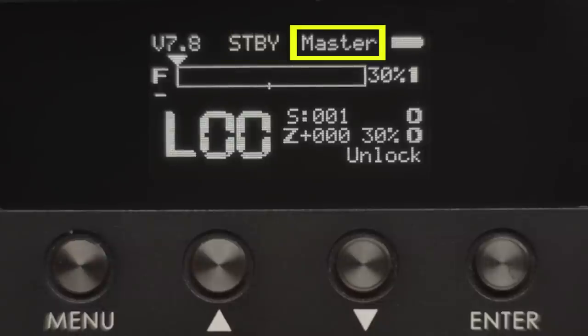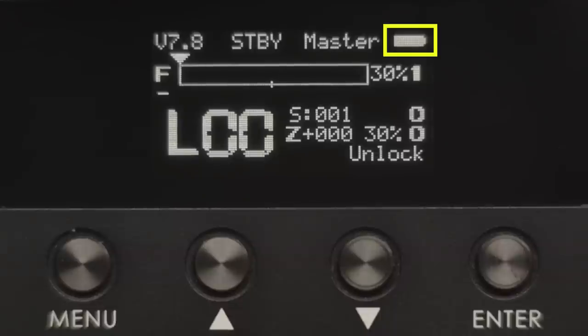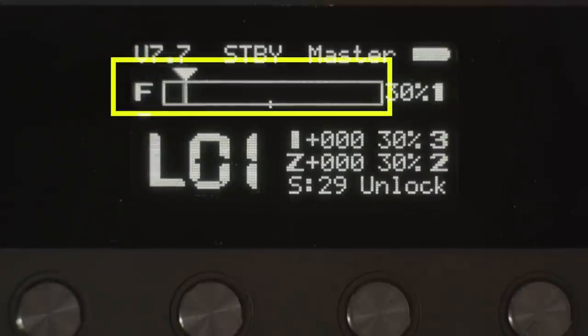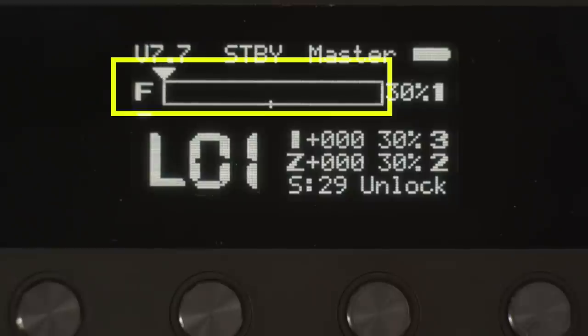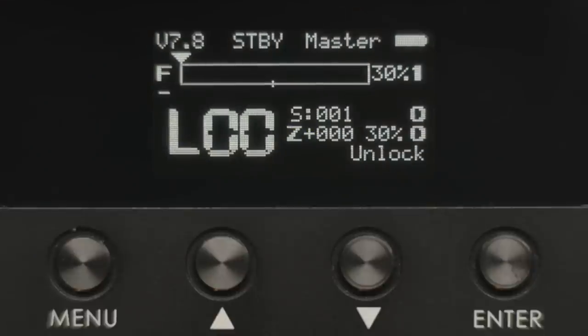Next is an indicator of whether we're in master or slave mode. This should read master if you're using the hand unit or the fizz, and slave if you're using the handle grips. Last along the top row is a visual battery indicator. Next down the line we have a visual slider along with the letter F to indicate the hand unit focus position. The zoom rocker settings will be labeled Z and the iris knob settings will be labeled I. The main control wheel will always be labeled focus in the menu, so just keep this in mind. Beside that there's a percentage indicator which correlates to torque.